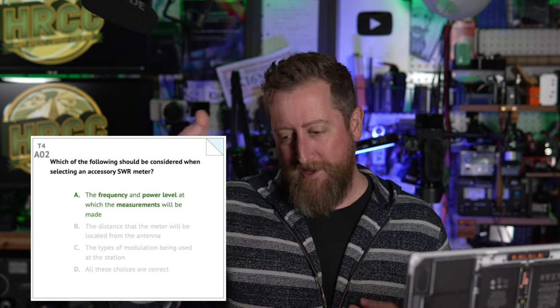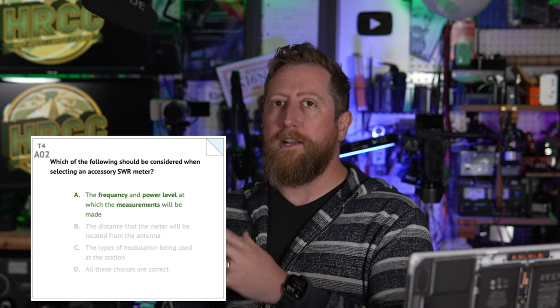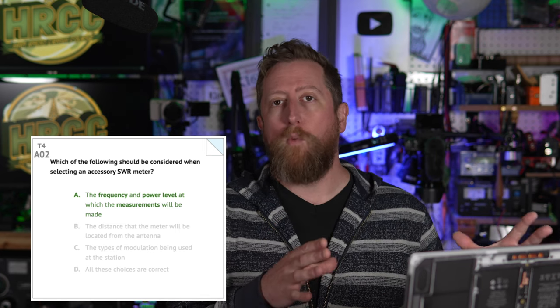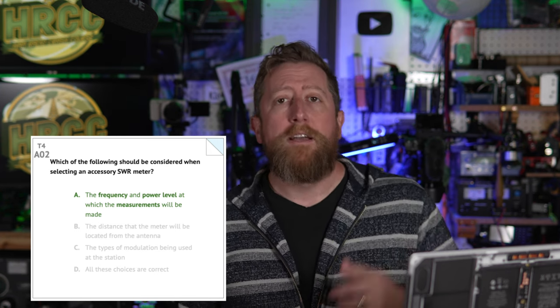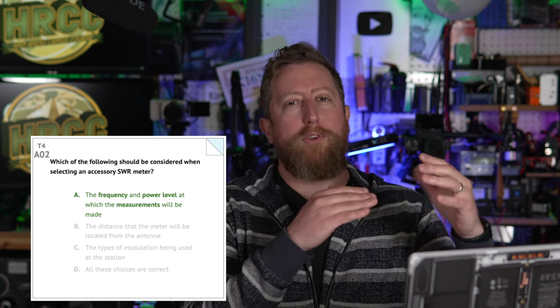An SWR meter — and they're including power in this as well, so it's usually an SWR and power meter — you want to buy one that is going to work with the frequencies you're trying to transmit on. That should be obvious, but the questions sometimes do need to state that. Also consider the power level you are transmitting at. Having a 1500-watt power meter for a 50-watt transceiver is not really needed. You only need one that tops out at maybe 100 watts, maybe even less.